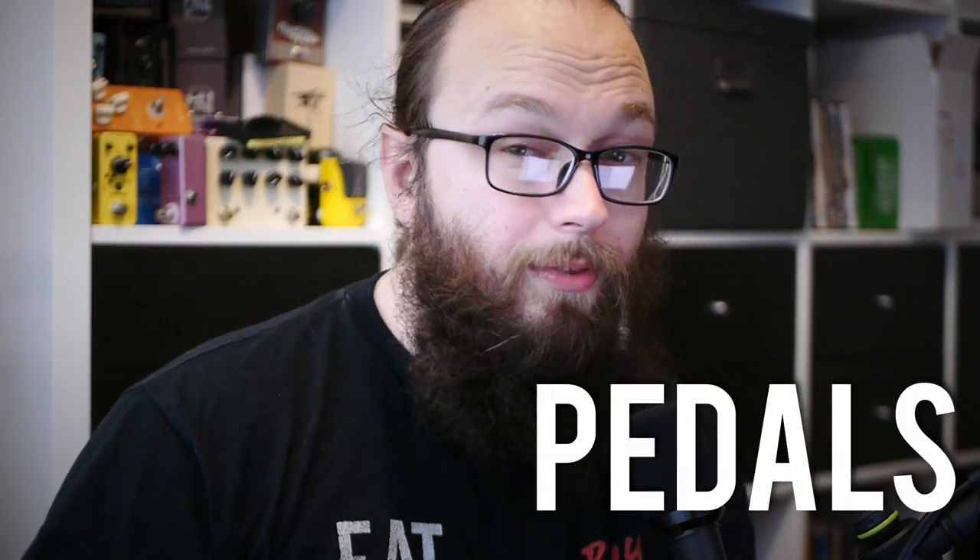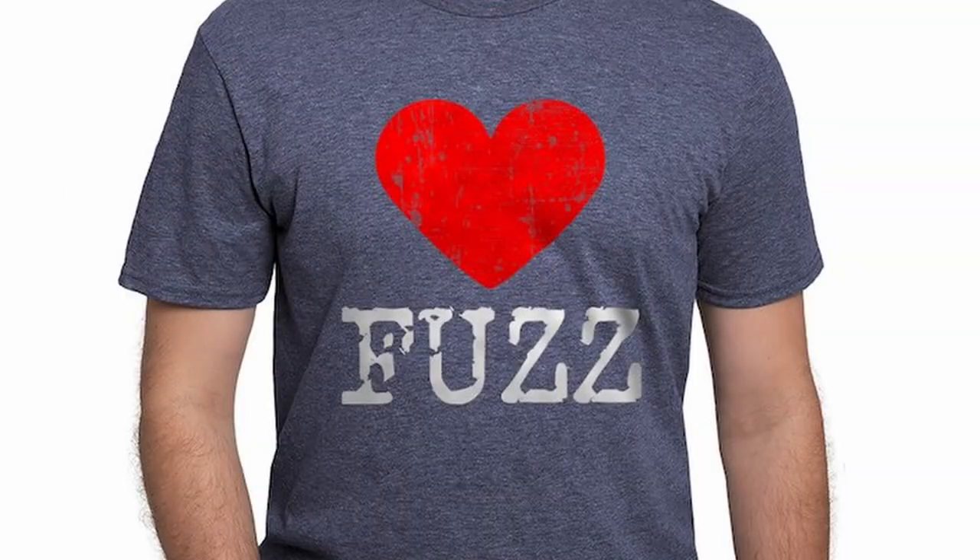Budget fuzz pedals suck — or that's what I used to think until I tried the right ones. Today I'm going to share with you five budget fuzz pedals that might make you love fuzz. If you are new to fuzz pedals this is a great place to start, or for you fuzz lovers you could find some absolute gems that won't break the bank. We're looking at different flavours of fuzz from the New York style distortion to faceystyle fuzzes, so there'll be something in here for everybody. Let's go check out the first one.